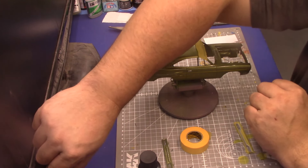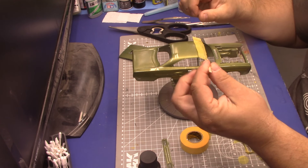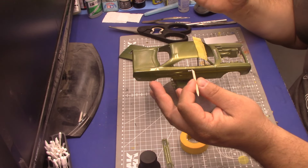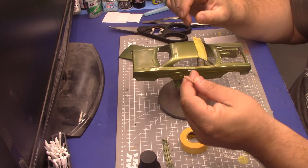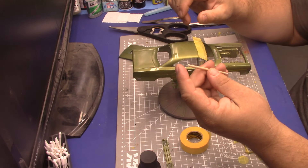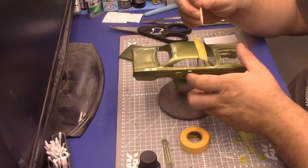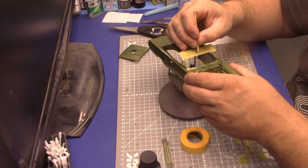I really like these — I don't know if they're called cuticle picks or toothpicks. I like the wood because it doesn't scratch things, and the sharp tip is great for burnishing tape right down into the groove.